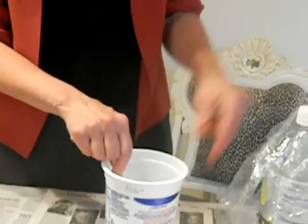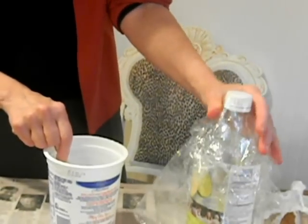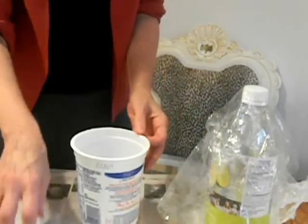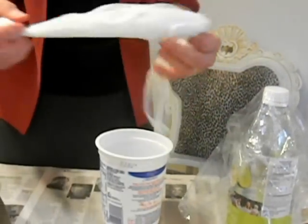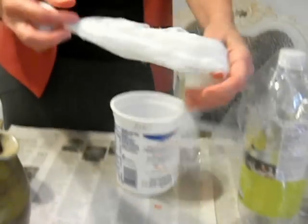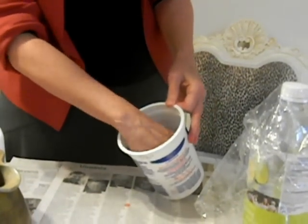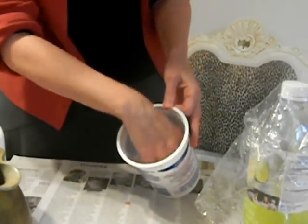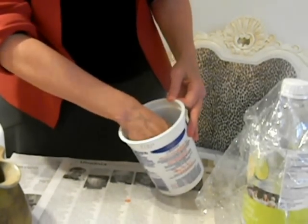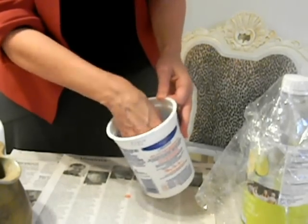I've used a soda bottle from the recycle bin and put a little plastic over it. You could use a milk carton, or it's lots of fun to lay them flat on a piece of wax paper to dry — that's just fine too. Now I'm going to do the gooey, messy thing: I'm going to dip it into that mixture, coat it completely, and let it soak up. I'm just going to saturate the whole thing.